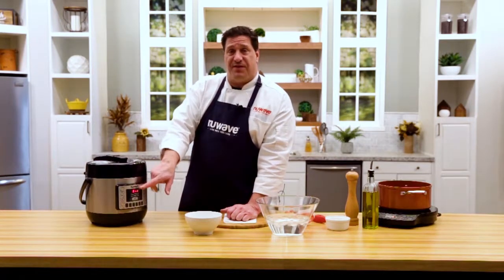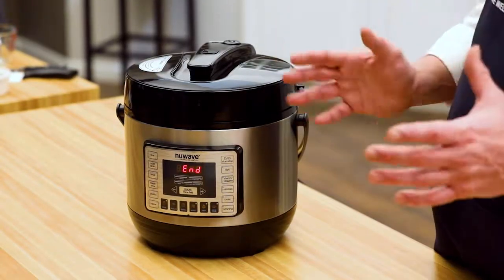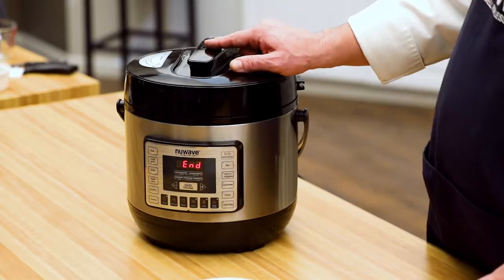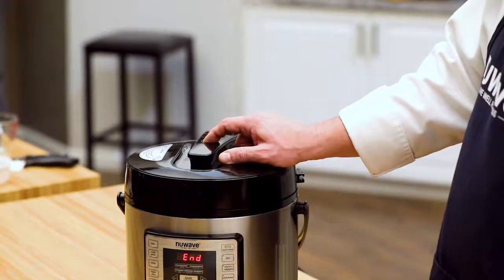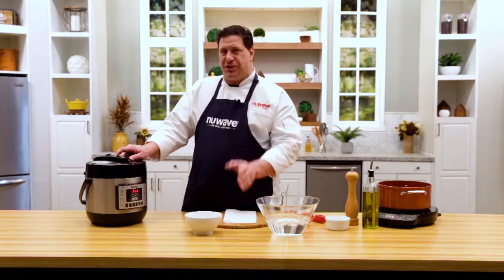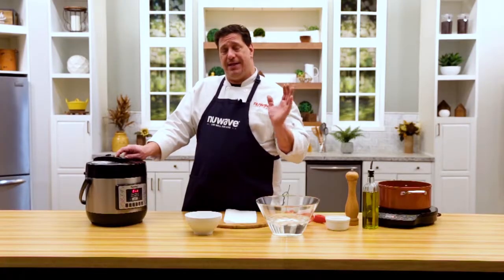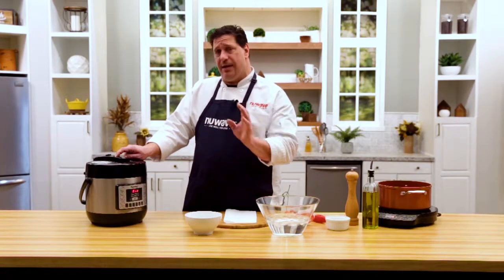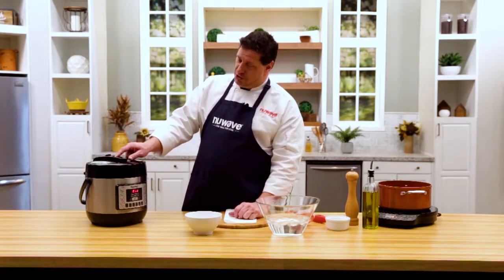If I had used any other setting, even with a six-minute time, it would automatically go to warm. The canning button beeps, shuts off, and the unit immediately begins to cool down. Now I'm going to quick-release the steam. The difference between quick release and natural release: quick release removes steam rapidly, while natural release means you turn off and unplug the unit, leave it alone, and the steam releases itself over time — usually a few hours.